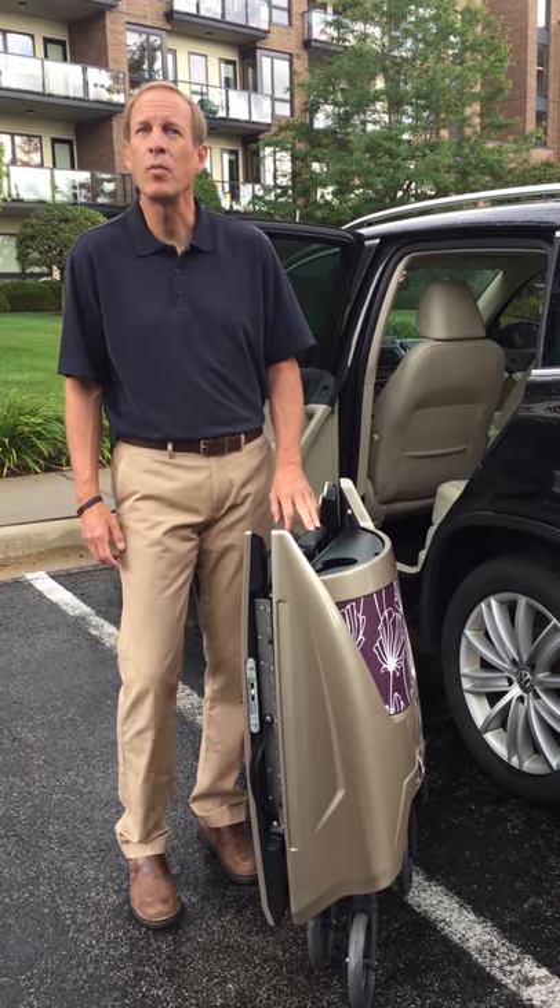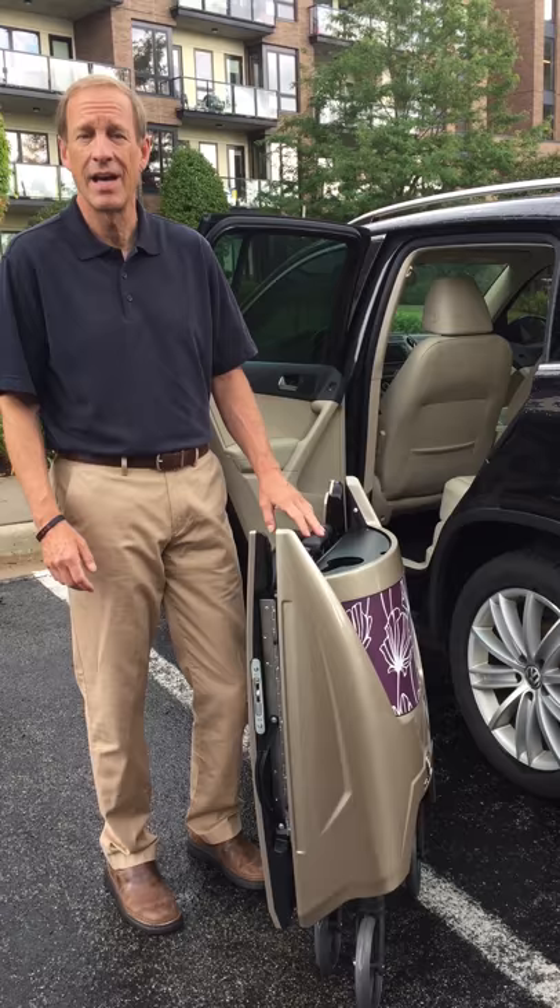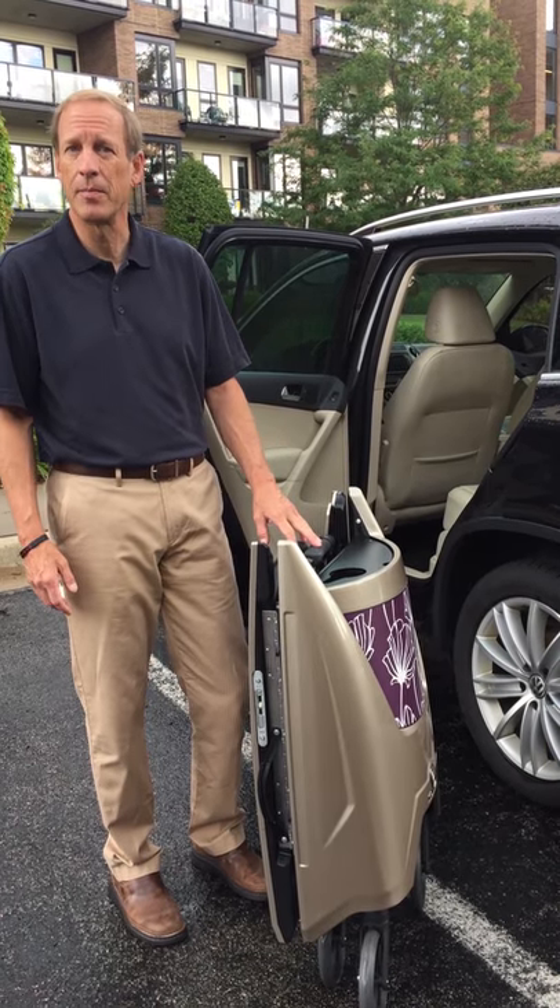Hi, I'm Dave Weticia with Motivo. One of the questions I get asked most often is, how do I best transport my Tour? I'd like to offer up a couple tips.